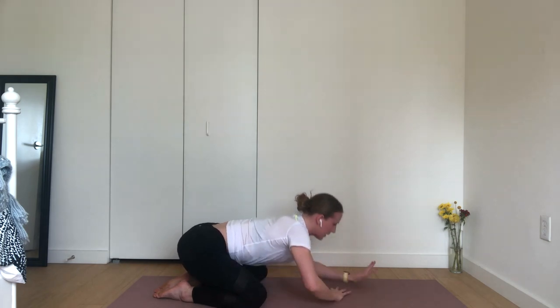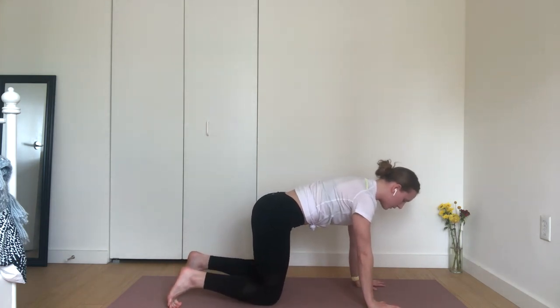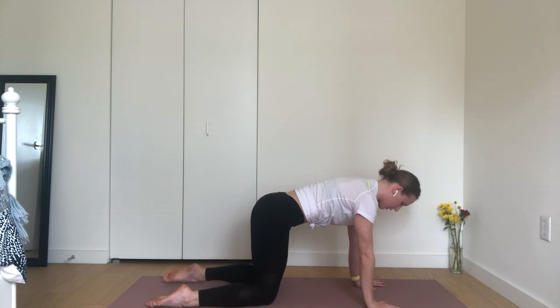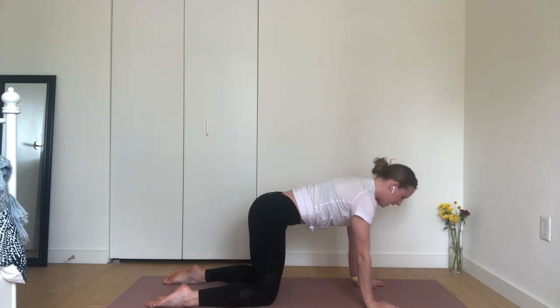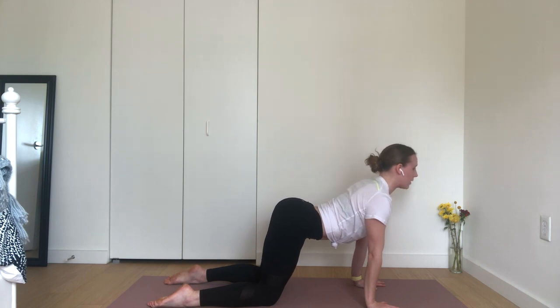Inhale, tabletop. Press up to hands and knees and pause as you arrive. Press into your palms, into each of your fingertips. Drive your knees and shins down into your mat. Inhale, cow pose. Swing your heart forward, drop your belly low and pause. Shift weight forward into your fingertips to stretch out your low belly. Release your tailbone up to the sky.